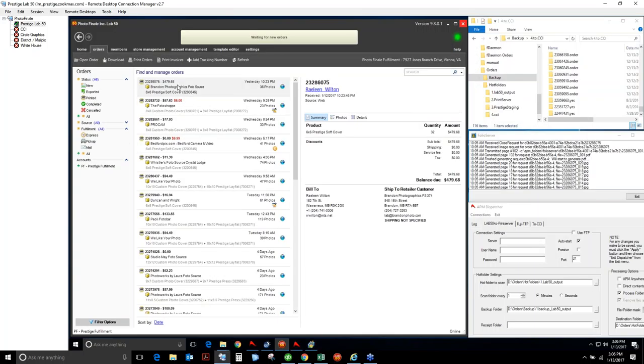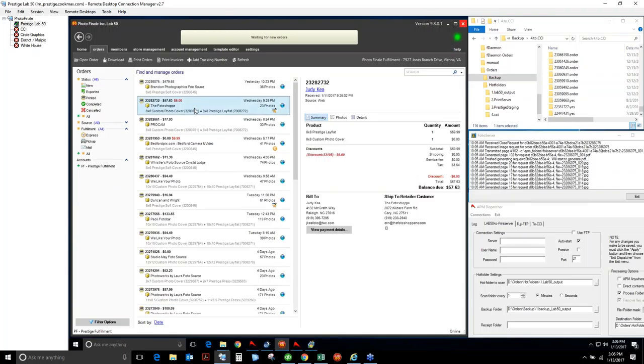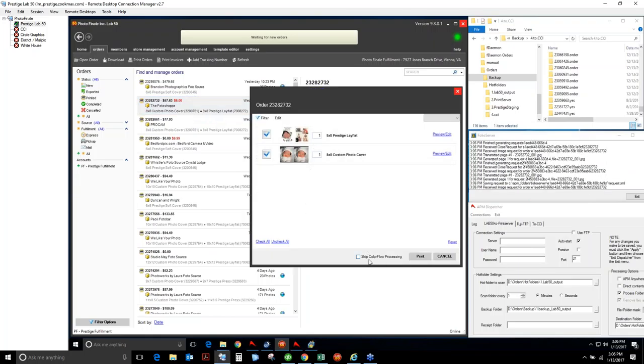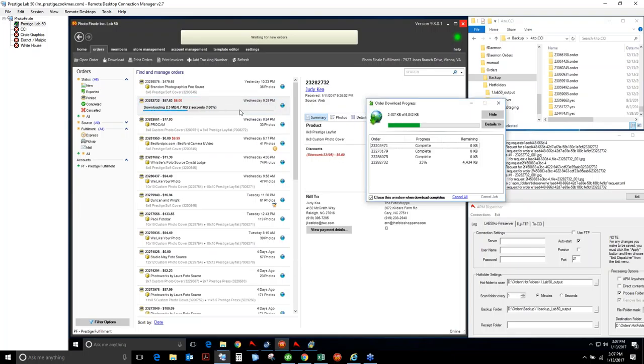Let me show you ColorFlow at work. I'm going to reprint this 8x8 photo book. When I go to Print, there's an option to Skip ColorFlow or Go. So every order going through ColorFlow can be skipped at any point. If you don't have a trained operator for color correction, or a customer or photographer says don't mess with my images, you can just say Skip ColorFlow Processing and it'll produce the product as normal.